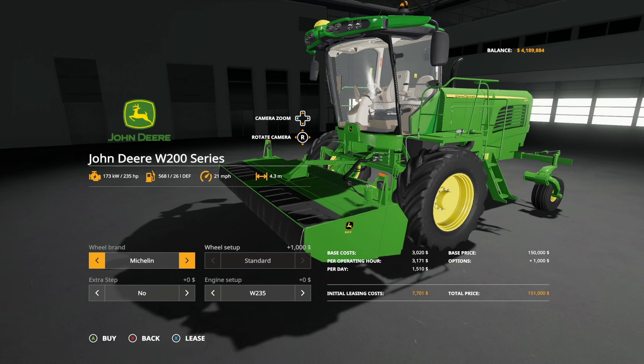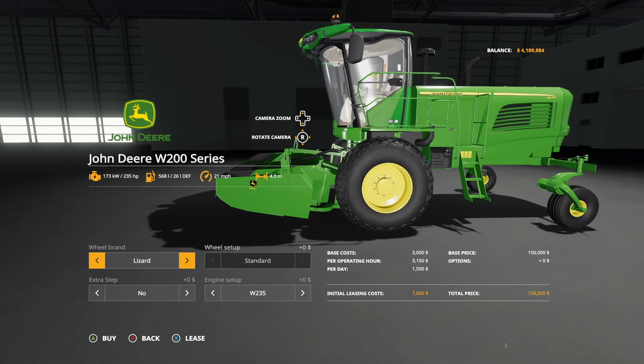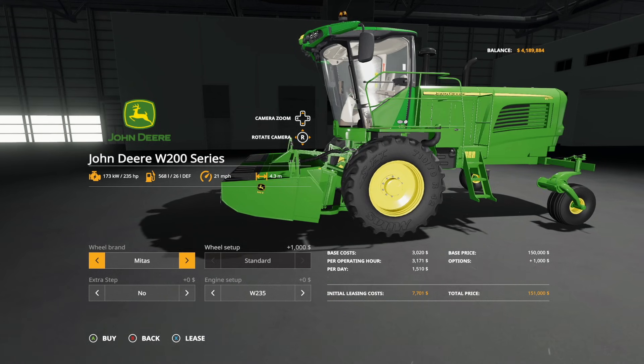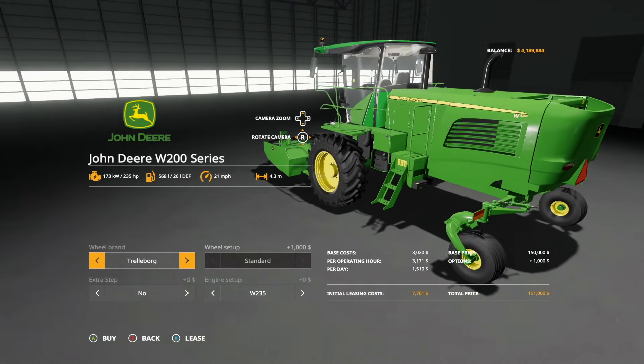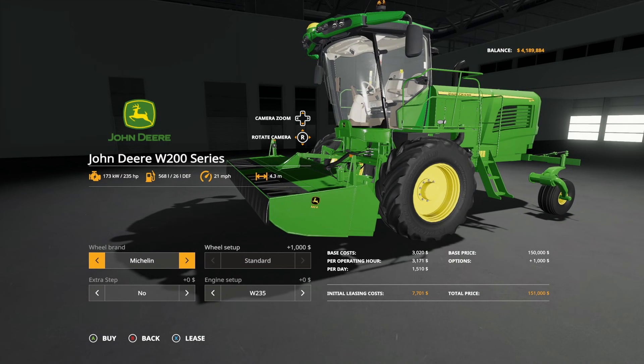Wheel brands available: we have Lizard, Michelin tires, Midas tires, as well as Trelleborg. These have all been added in over the past few weeks since the last time we took a look at this. You've got Lizard if you want to use a balloon tire type thing, Michelin tires if you're running those on your American farm, Midas tires, and Trelleborg for those of you in European regions.